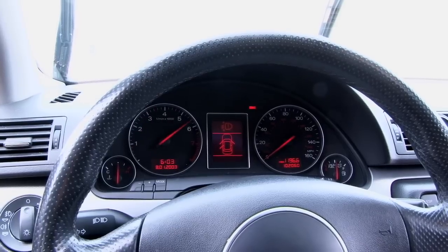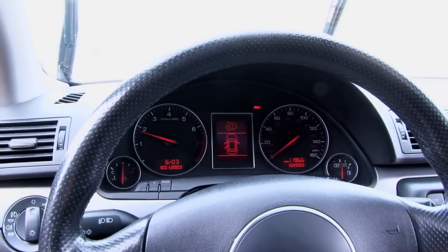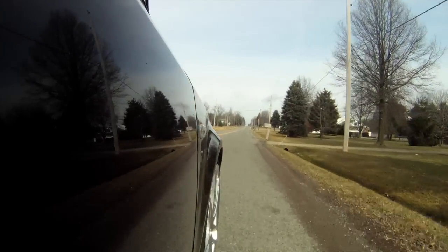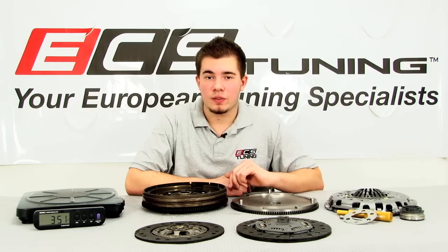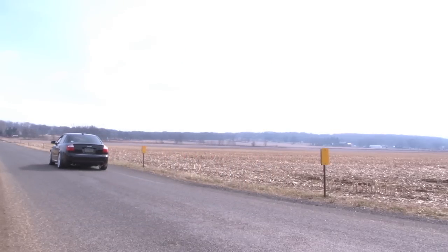For the performance-minded enthusiast, a lightweight flywheel can mean quicker engine response and better acceleration due to its lower moment of inertia. The lower the mass of a flywheel, the less energy it requires to be accelerated. This will create a noticeable difference in acceleration, especially in first gear, where the engine has the greatest mechanical leverage over the vehicle.